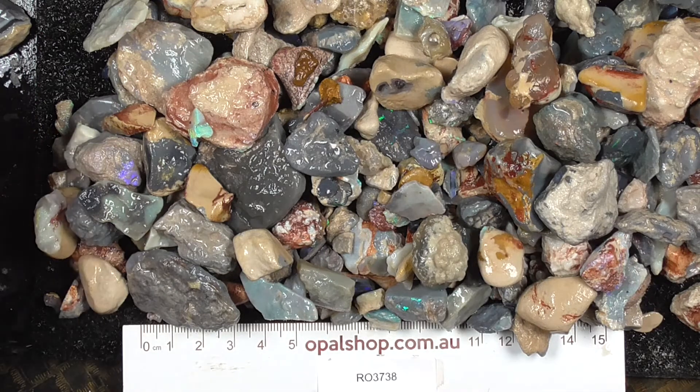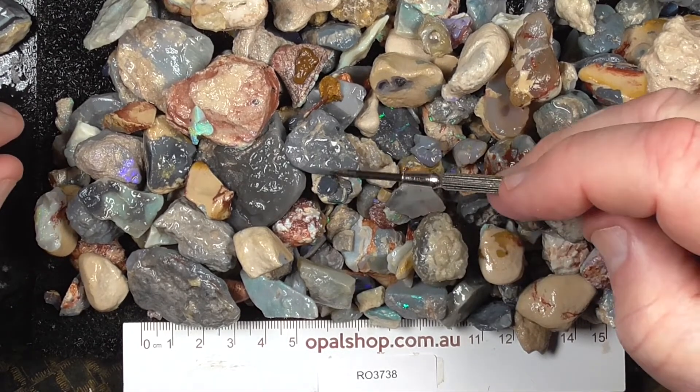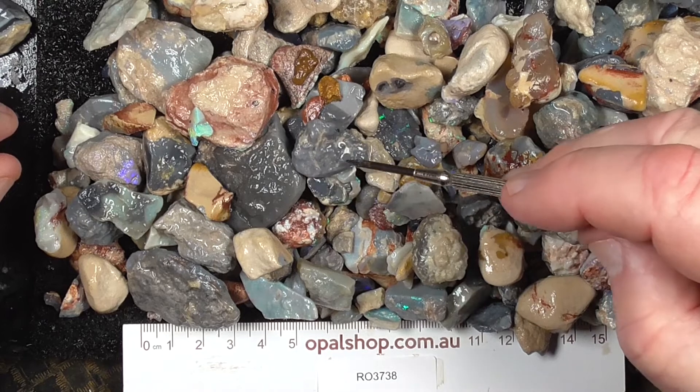Here's a parcel of lower grade knobby and seam opal from Lightning Ridge. Rules in millimetres, the material's been wetted. The white — you're just sitting there sometimes and there's a light reflecting.